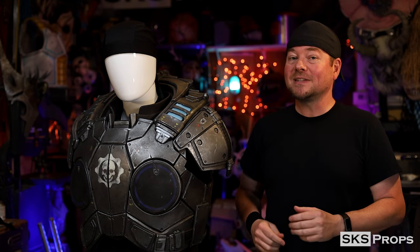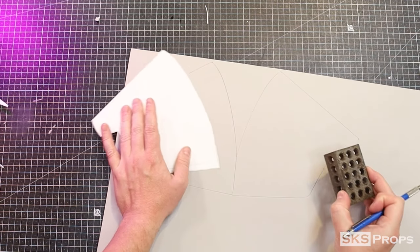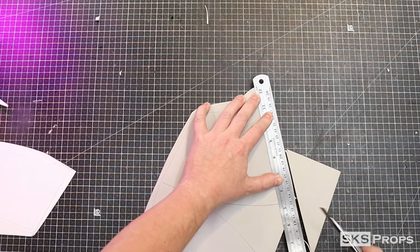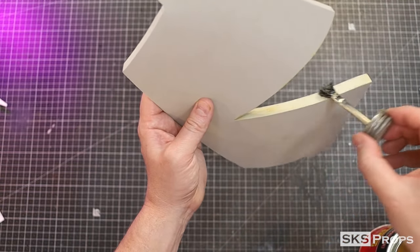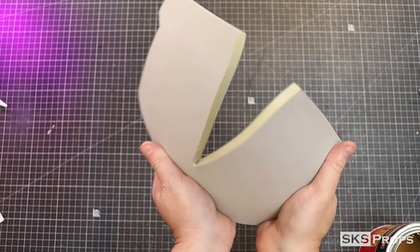I want to show you what it takes to put Marcus's shoulder pads together, so let's go ahead and get started. For the main body of the shoulders, I'm going to take part A and trace and cut that out of some 10 millimeter foam two times. To give it a compound curve, the dart that runs up the middle is glued together using some Weld Wood contact cement.